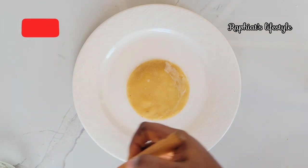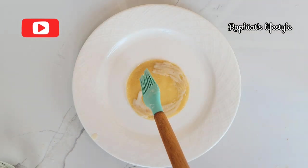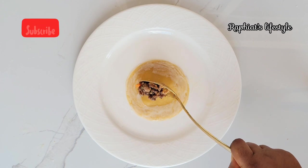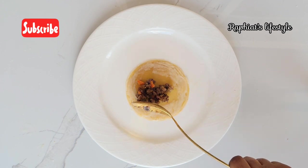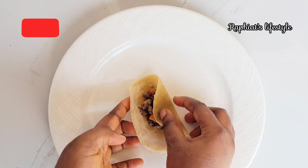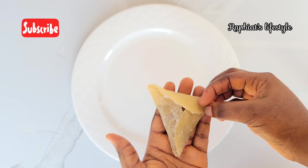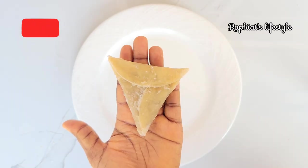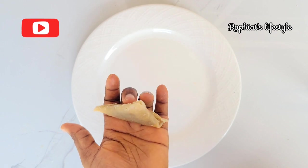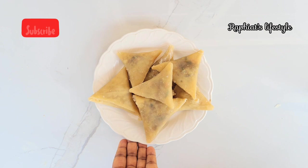For the last method, pick one of the small circles we made earlier and apply your sealant all around it. After applying all around the circle, scoop some of the filling into it. Cover one side, cover the other side, then cover the third side — one, two, three and you're done. This one also seals very well and it's very easy to do.